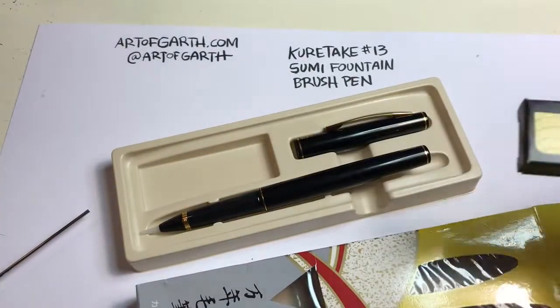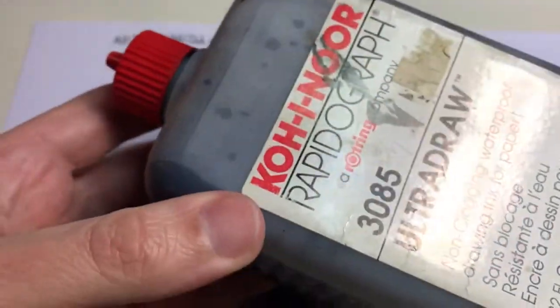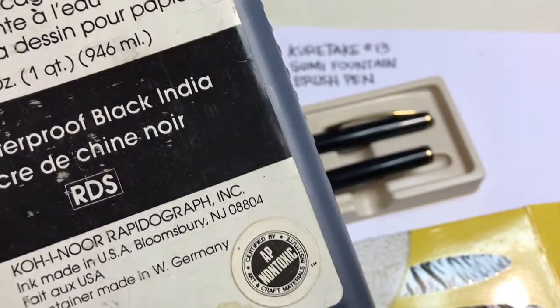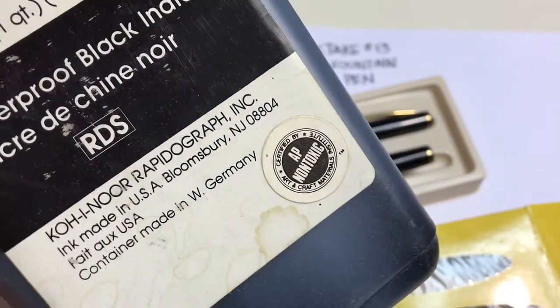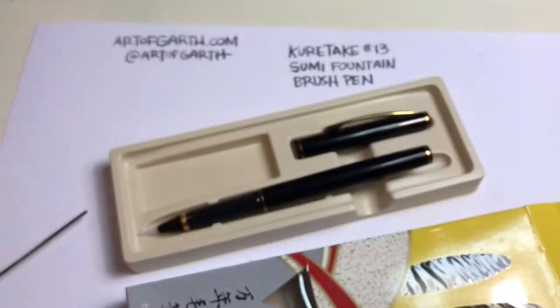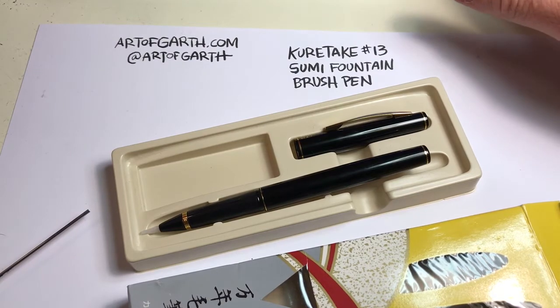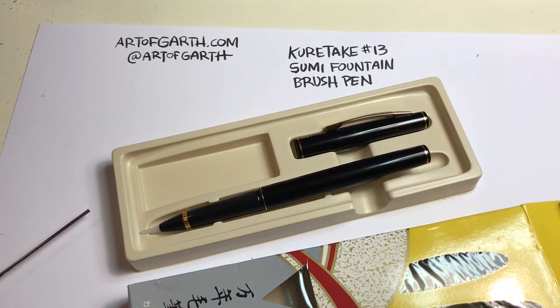What I like to use is a Koh-I-Noor Rapidograph ink that I got from a past job. This bottle is enormous. I got it when we went away from airbrushes and went to computers, and it has a really long shelf life. I've had this container — which I don't think you can buy in this size anymore — for over 20 years and it's still great. It's a deep black ink that does not smear with watercolors after it dries, and it doesn't even clog the brush pen at all. It's made for Rapidograph pens with really small tips, so it's made not to clog, and it works great with this brush pen.